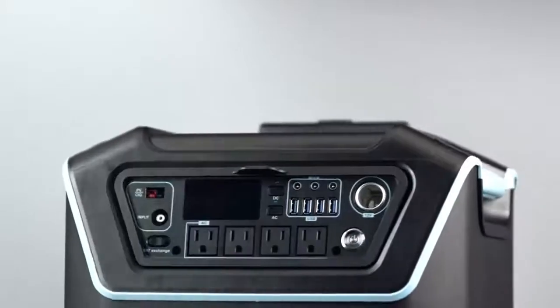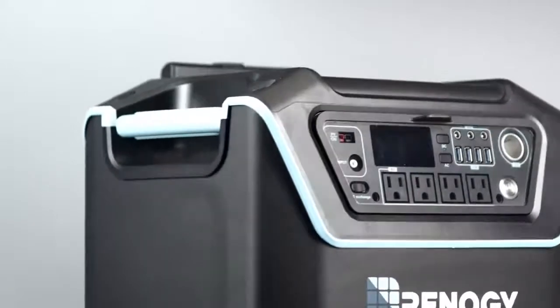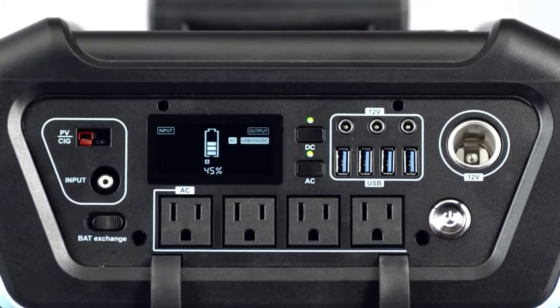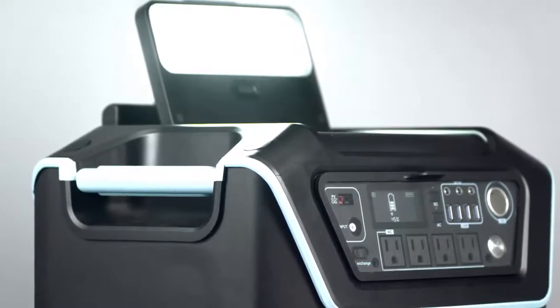To run an AC or DC appliance, you will need to specify the operating mode of the Lycan. Press the power button, and then you can select AC, DC, or both buttons to turn on that function. The bright floodlight on the top will make sure you're never left in the dark.